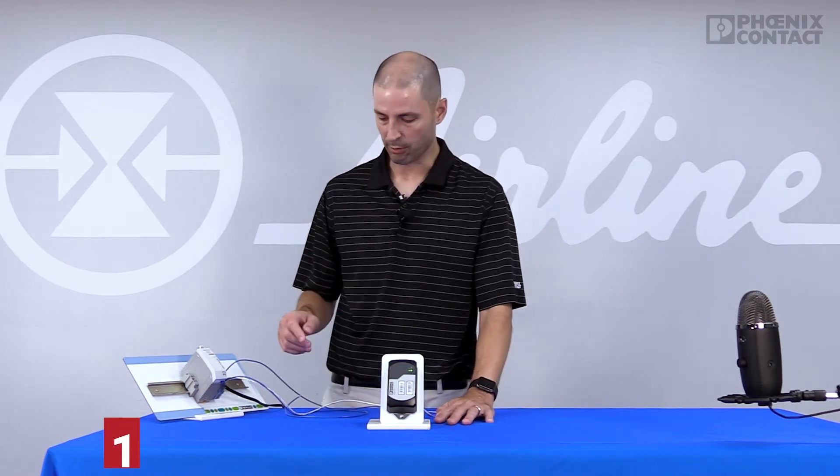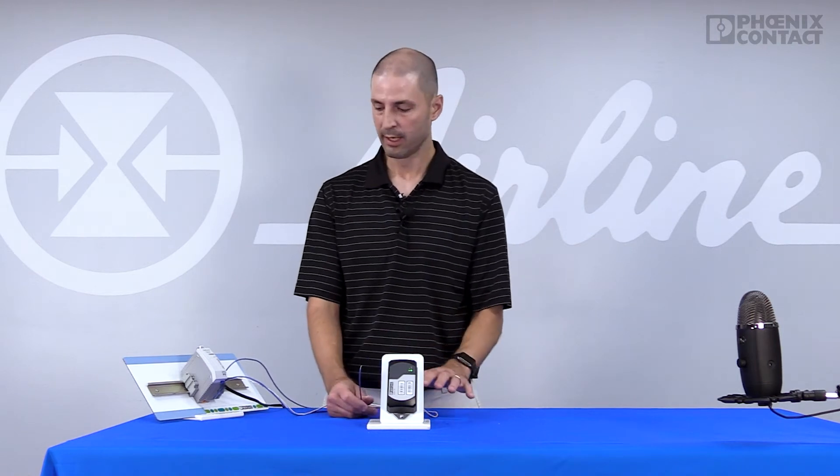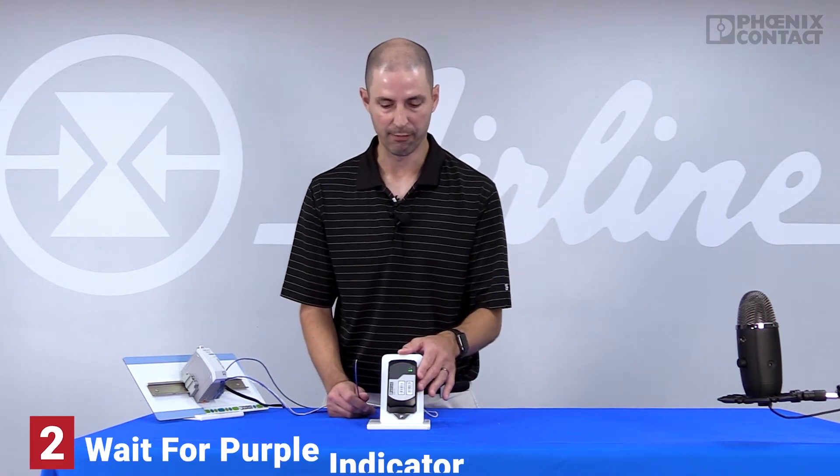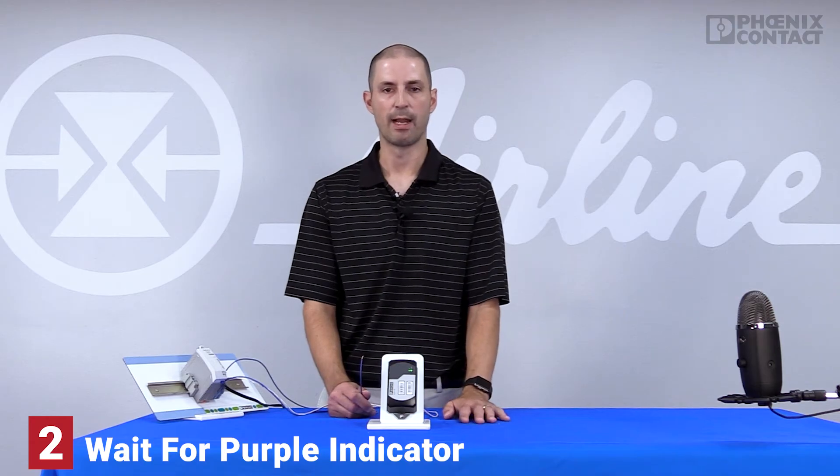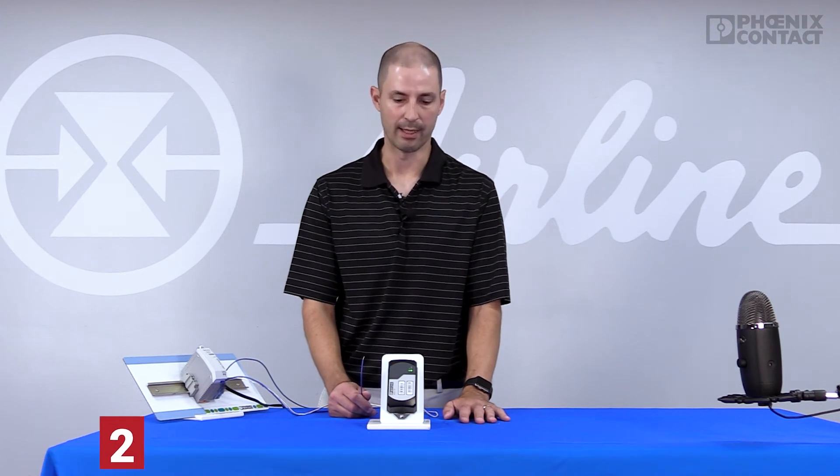Your indication to apply 24 volts to pin 1 on the back of the power connector is when the module finishes booting up, which is when the WLAN LED will turn from green to purple. When it turns to purple, you have about 5 seconds to apply 24 volts to pin 1 on the back of the device.